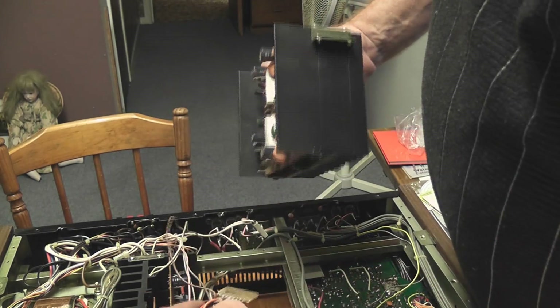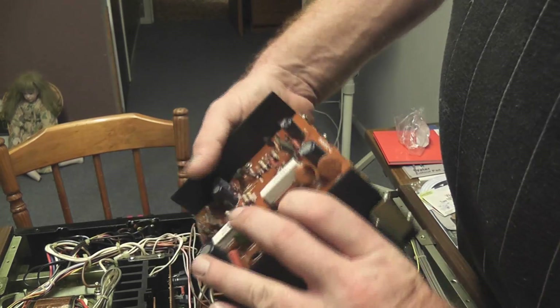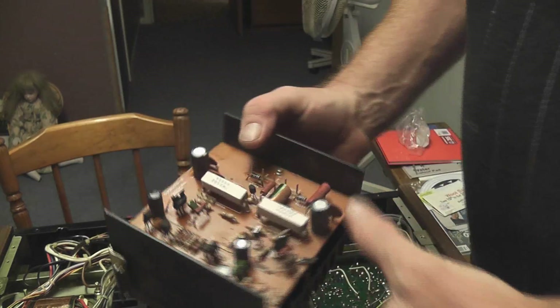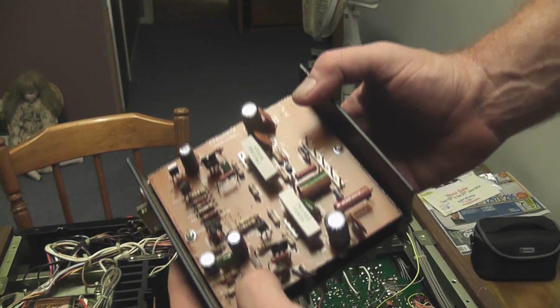Serviceability of these devices — the whole modules come out, they've got plugs on them, plugs on the thermal device here. So I've got a problem on here.